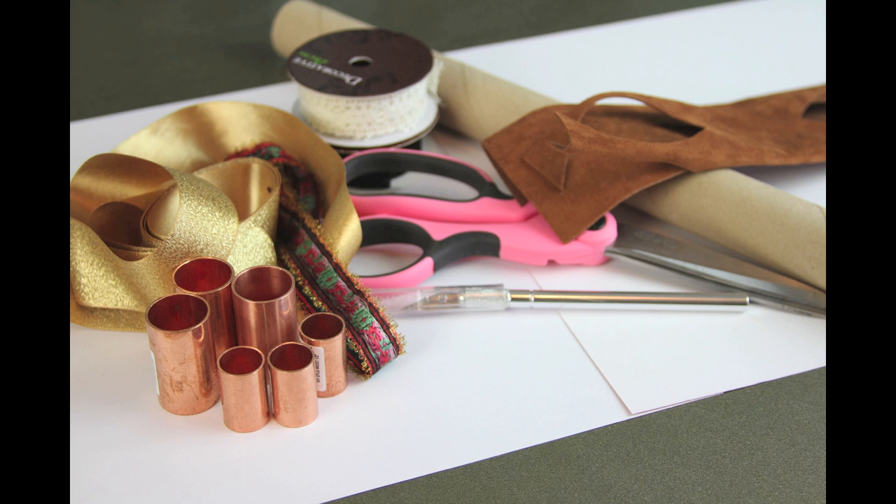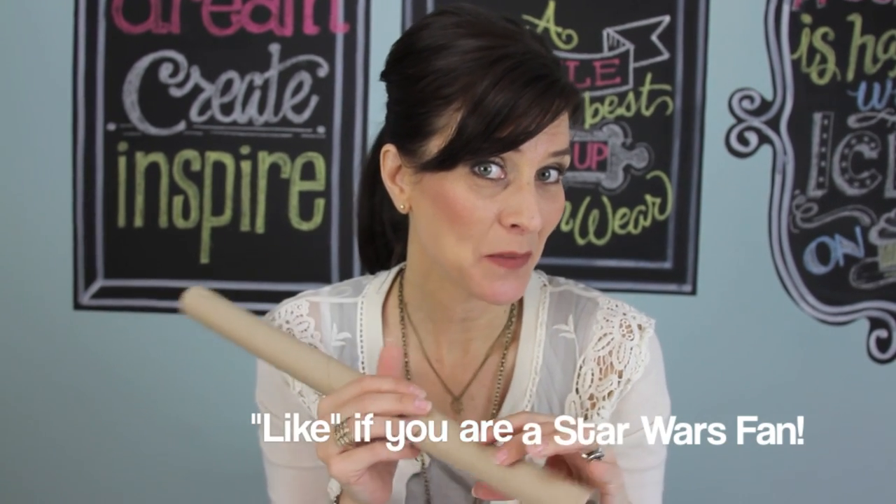Hi everyone, I'm Jenny with Show Me Cute. I don't always like my rubber band to show when I wear a ponytail, so I'm always looking for different, unique, cute ideas to cover that up. I found an idea I'm really excited to share — a cute accessory to add to your ponytail. I'm going to show you two different ideas.